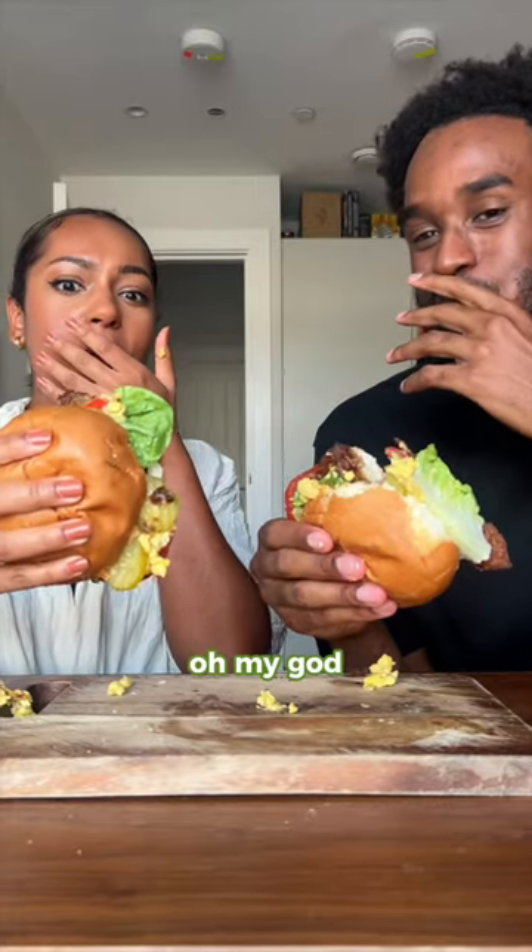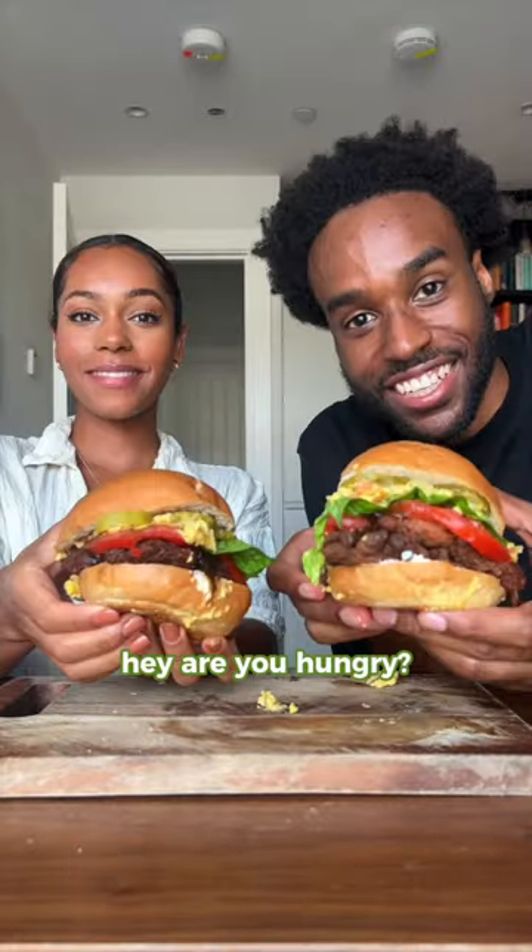Wait, that's actually so good. Oh my god. Messiest burger ever. That's the best one. Are you hungry?